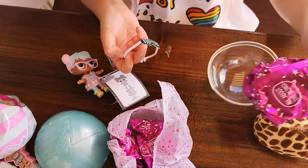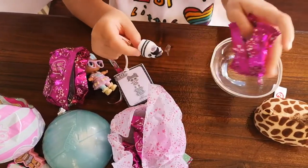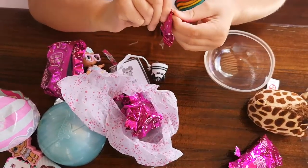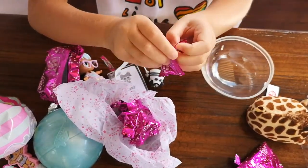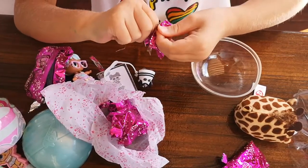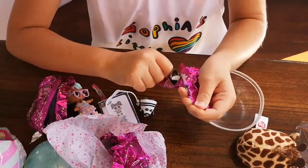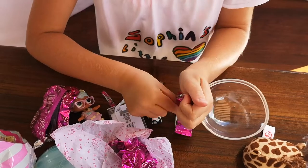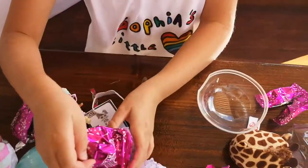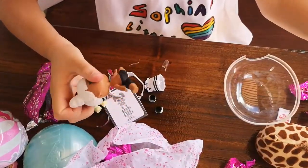I think I get Snuggle Babe again. Then I have triplets — one without glitter, one with glitter, and one with glitter. So I have two with glitter and one without glitter. We got her again! Yay!